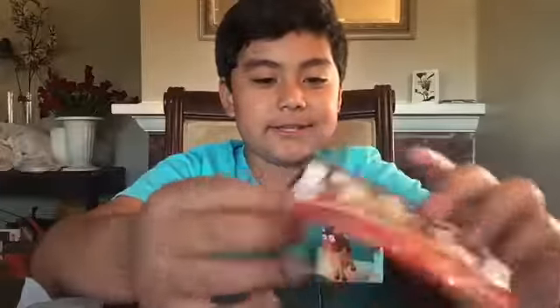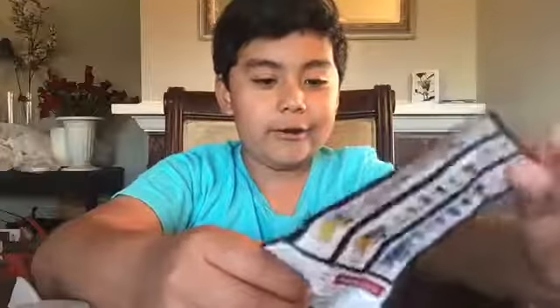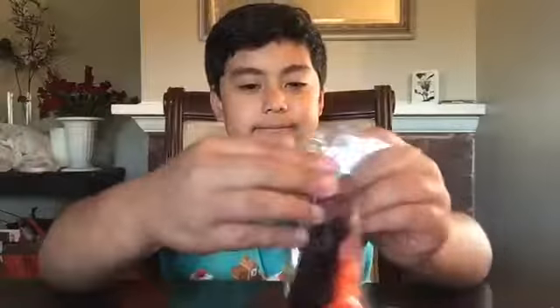Look at all these pieces! Whoa, look at this — it's a show stage! Here's how it's showing you how to build it, and then you have to build the other parts. Okay, let's build it!